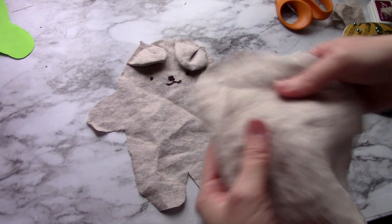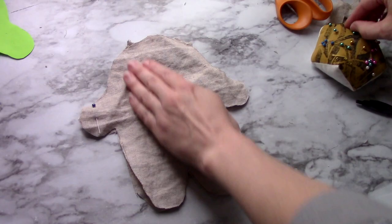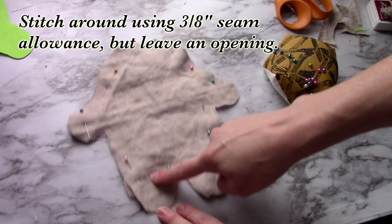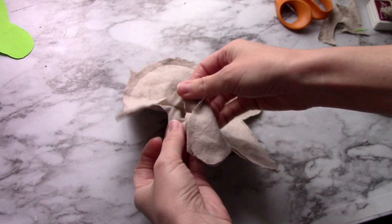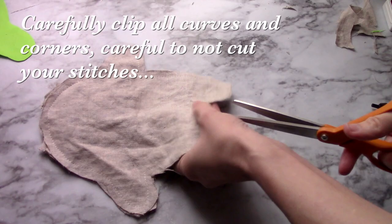When you've finished the ears and face, you can pin the two body pieces together with the right sides facing each other and stitch around using a 3/8 inch seam allowance, but be sure to leave an opening here of a few inches. Once you've stitched around the bear body, you can clip all your curves and turn the bear right side out.